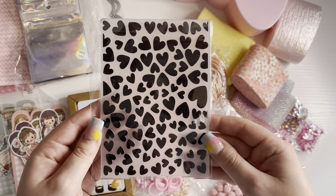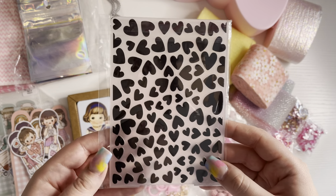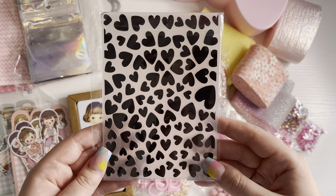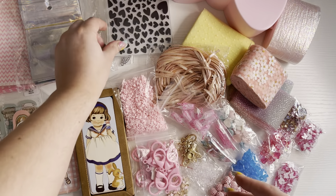Then I've got this heart embossing folder, which is perfect to add detail onto your projects, and also it's good for making cards as well. It's pretty cute.